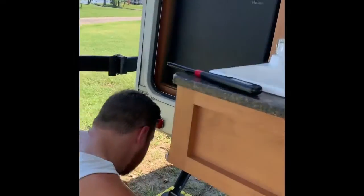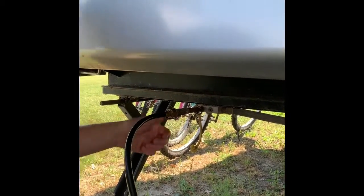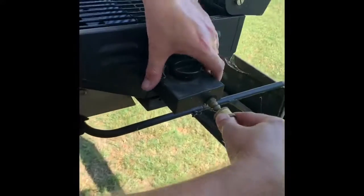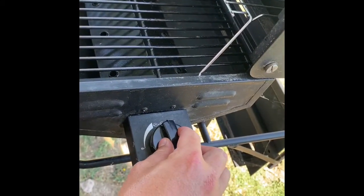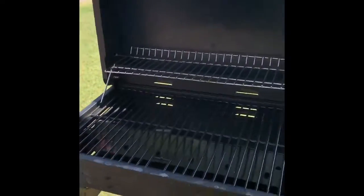To the grill — same process. Make sure it's fully retracted, turn it on, and hook it here. Turn it to where it says light. And it is lit.